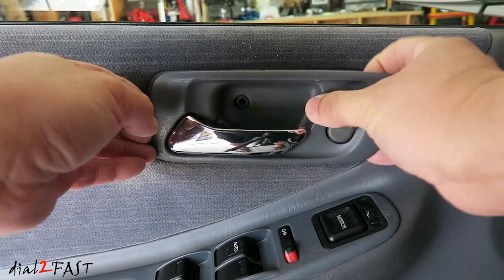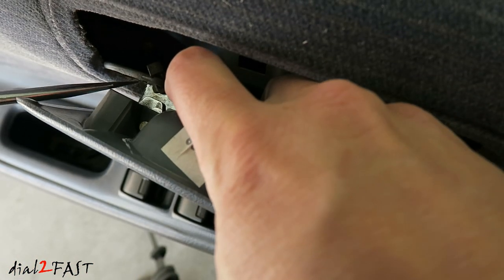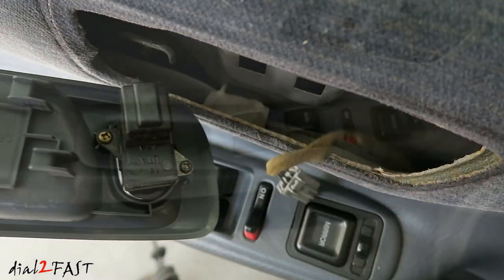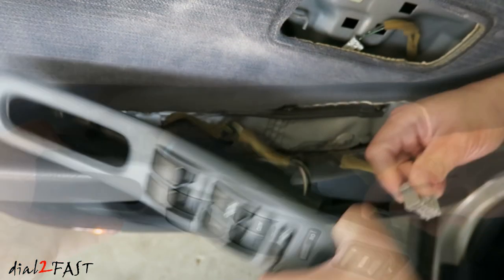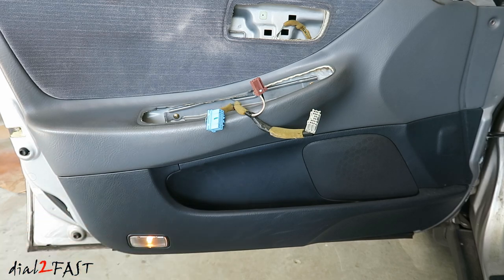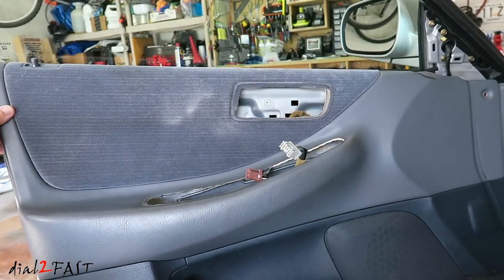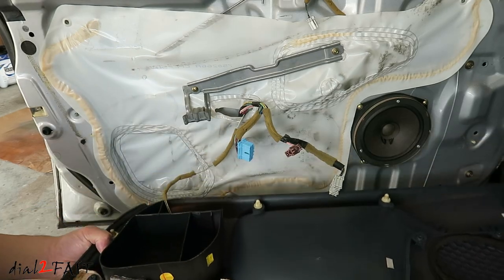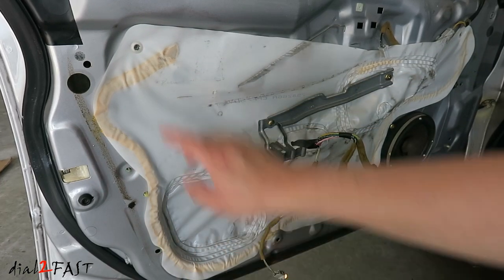Remove the inside door handle — slide it forward and pull it out. There's a metal rod you need to remove: push the plastic clip in this direction and then lift the rod up. Disconnect this connector. To remove the switch panel, start from the back, lift it up, and disconnect all the connectors. There are plastic clips all along the side and bottom of this panel — reach behind and pop it open. Lift the panel up and disconnect the light bulb at the bottom. You also need to pull back on the vapor barrier; there's adhesive along the side and a plastic clip holding it in.